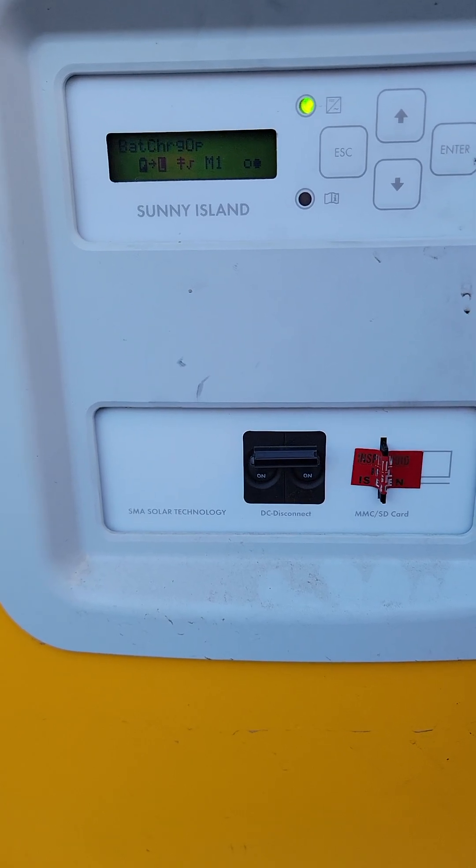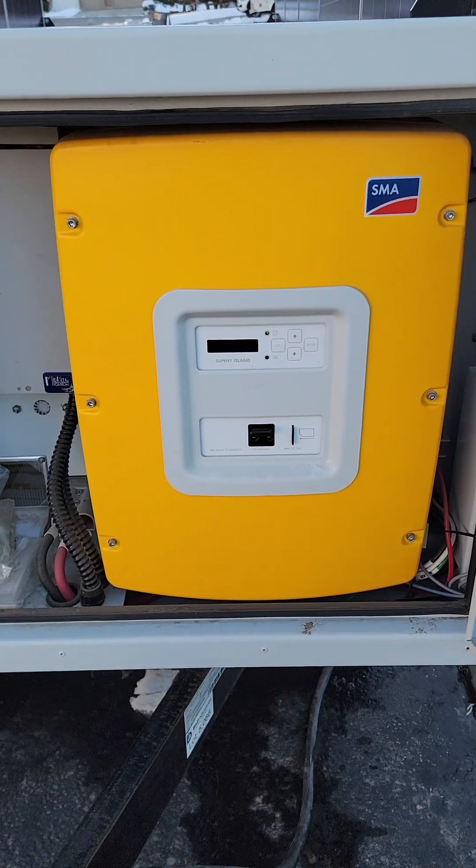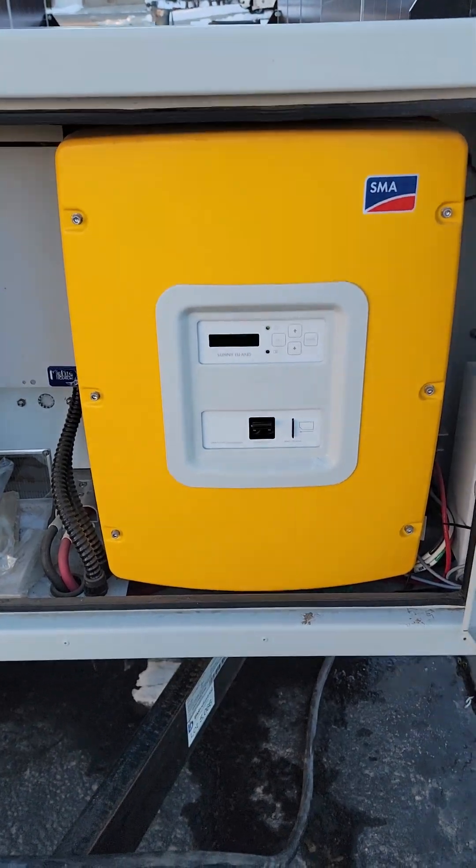I actually have another trailer I'm going to do the same thing to right now, so I'll just pause the video and go over to that one. Okay, so now this is the second trailer.